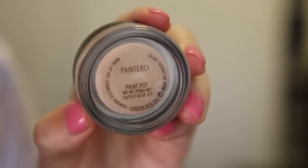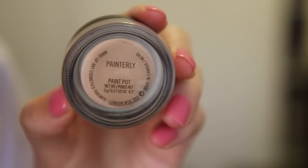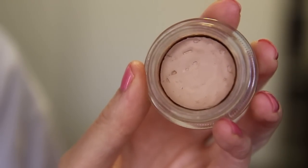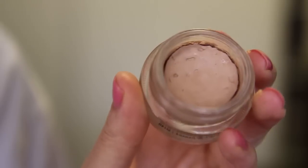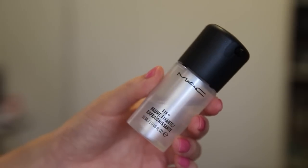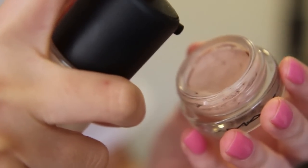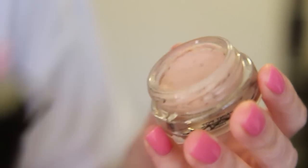Here I've got my much-loved MAC Paint Pot in Painterly. Unfortunately it is quite dried up — in fact you can see a big gap between the product and the edge, so I need to revive this if I want to continue to use it. All I need to do is simply add some Fix Plus to it, but if you don't have Fix Plus, clean water or purified water should work just fine.